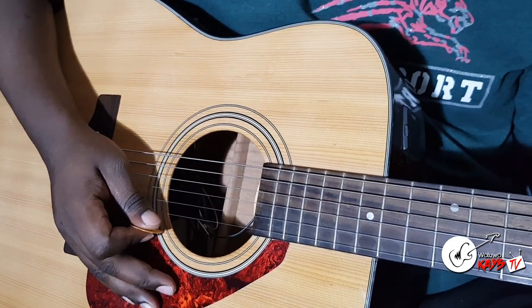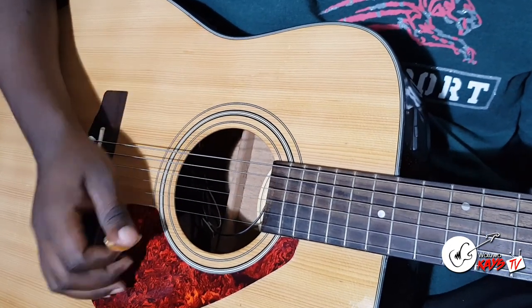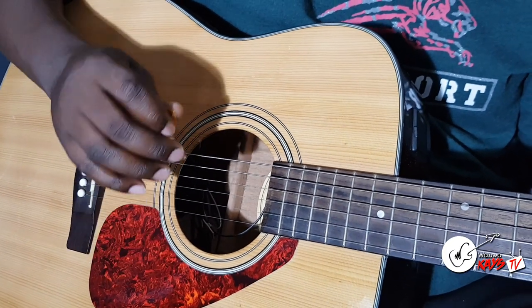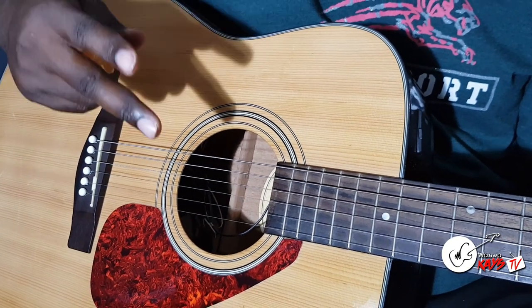Just try out different versions using your right hand. You can pick, you can strum. That's what I had to show you. Please stick to this channel for more of such videos. We love you so much. God bless you, take care.